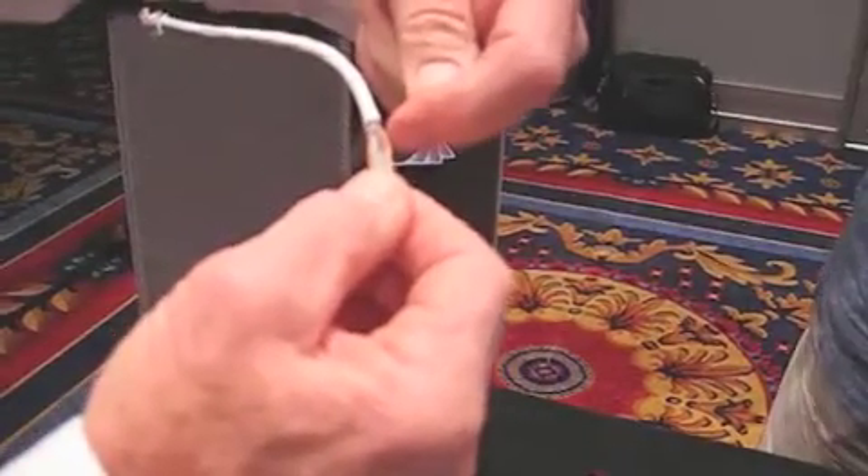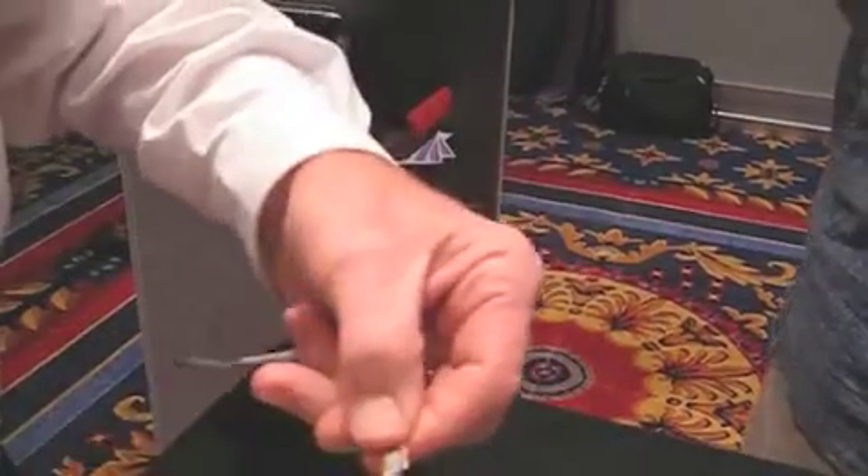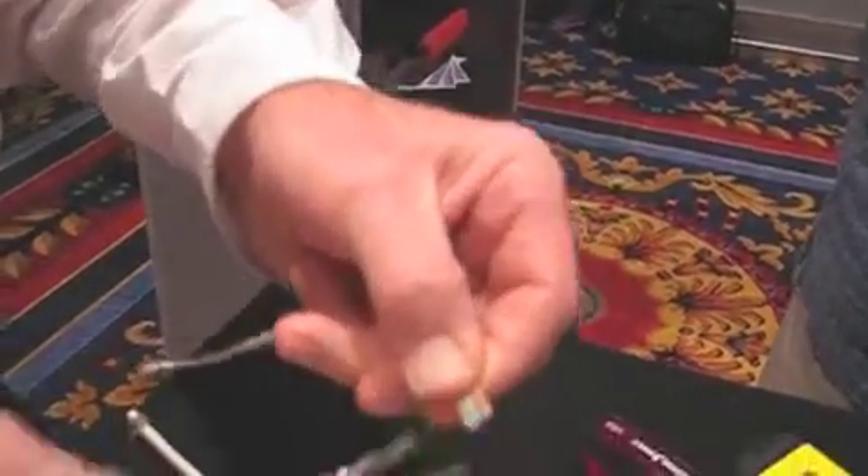Normally with a standard RJ45 connector, you have to cut back here, a half inch out from the jacket. But with the EZ, you can work with this whole length and come out here to the far end and just do a nice, clean, straight cut.